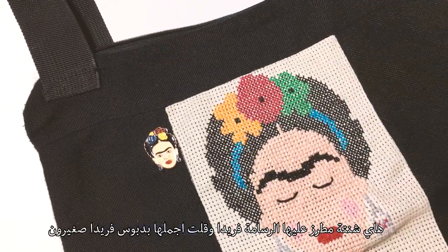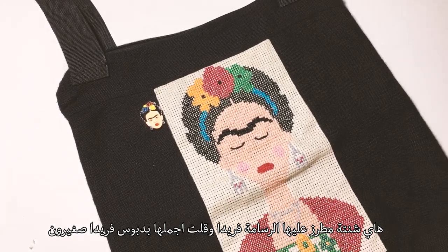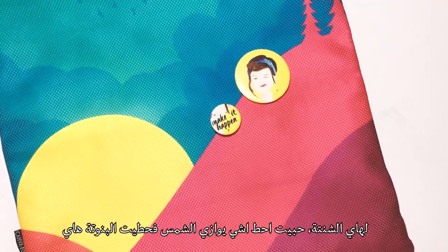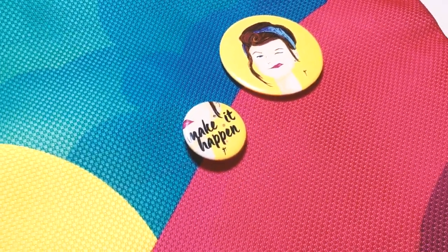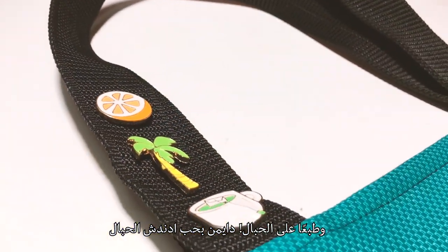This is a Frida tote bag and I prettied it up by adding a tiny Frida pin. I thought being matchy-matchy here kind of looks cute. For this bag, I wanted to pair something with the sun so I added this cutie. And of course on the strap — I always go for straps.